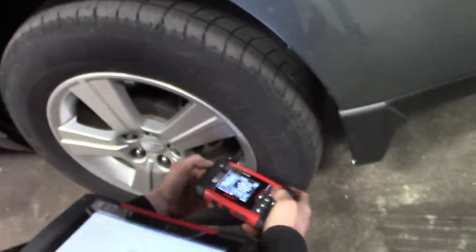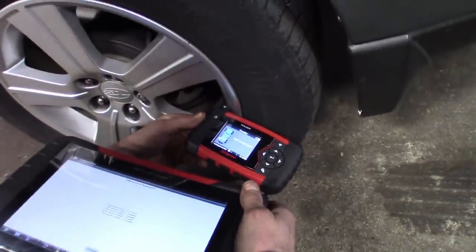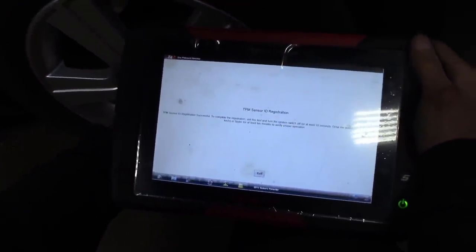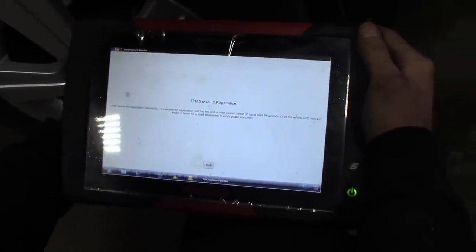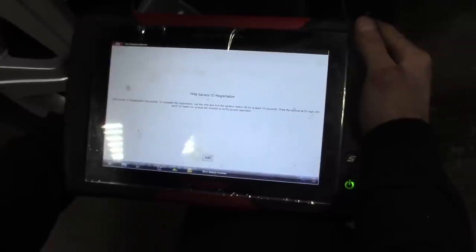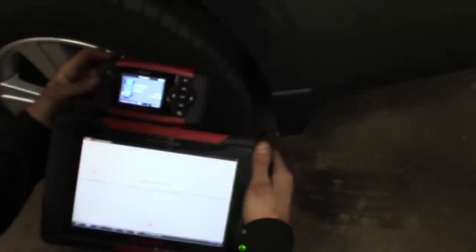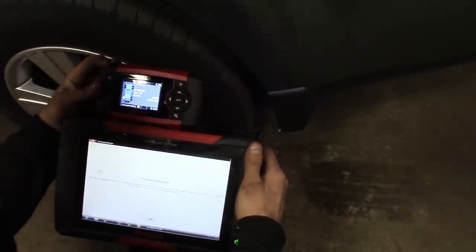So basically, after these you're pretty much waking them up, programming the numbers in, and registering each sensor. I'll complete. 'TPMS sensor ID registration successful.' To complete, you'll have to drive it — turn the ignition on for 10 seconds, drive the vehicle 25 miles an hour or faster for at least 10 minutes. It doesn't even take that long. Go a few blocks and the light finally goes off. But that's how to use these tools — pretty straightforward, easy stuff.